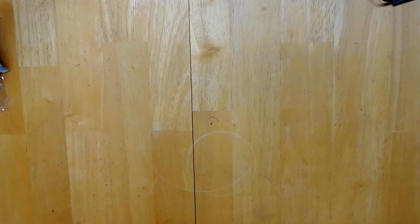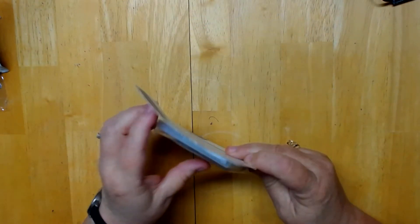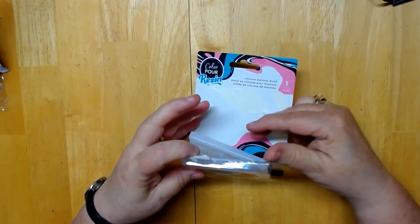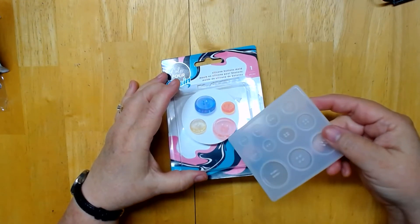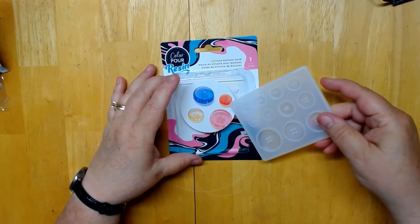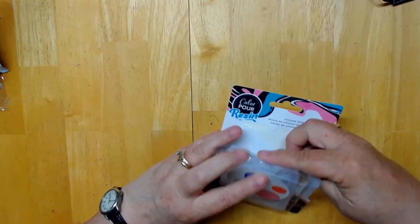In my shopping at Michael's, I came across these. These are buttons — and this is a silicone mold for buttons, which I thought would be so cool. I took the little tape off because of course I had to look at them. To get light colors, you can do alcohol inks, or what I think I'm going to do is use watercolor or food coloring. I'll let you know how I make out. It was on sale — I don't remember what the price was, but it was a good deal.